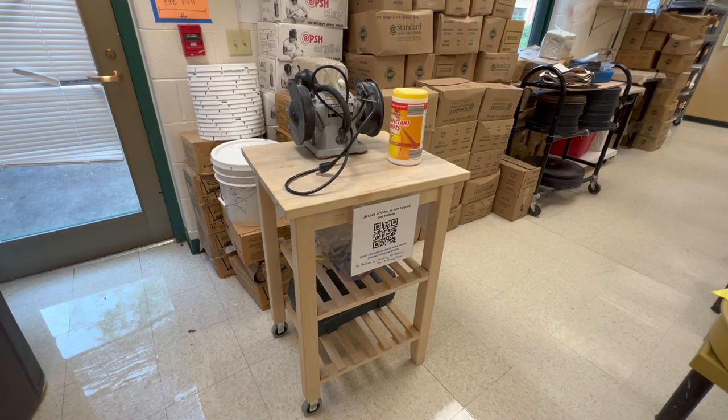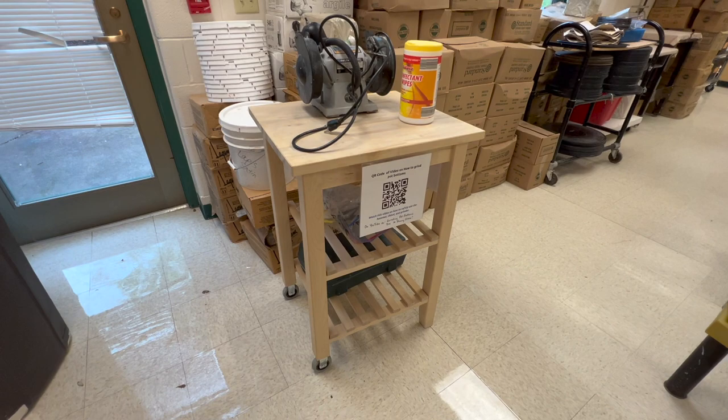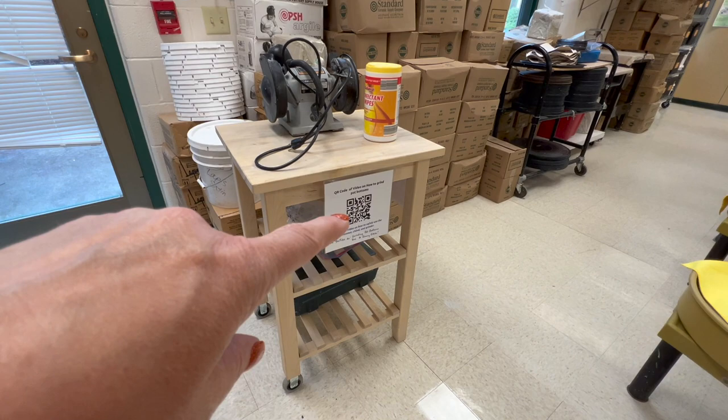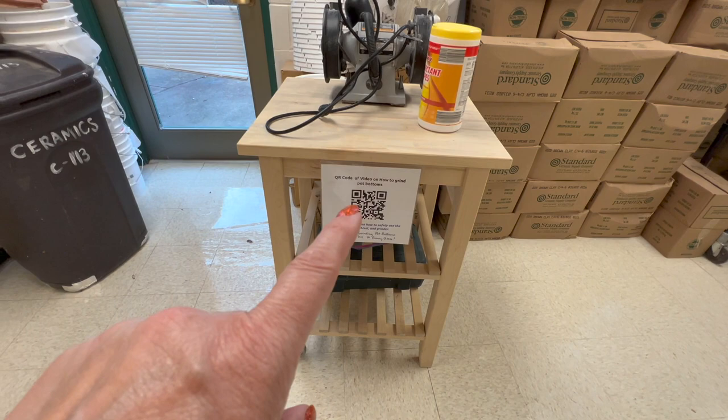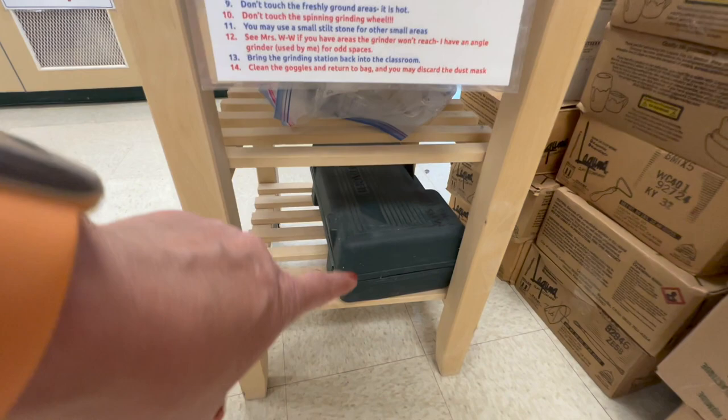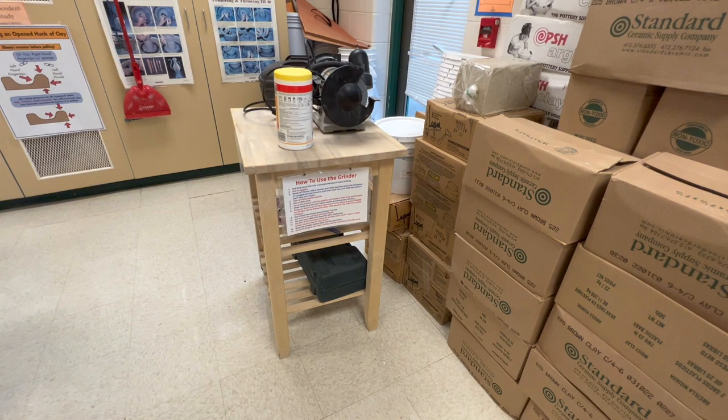This is my grinding cart — the cord is all wrapped up right now, but this cart is for taking outside to my patio. I have a little QR code so if the kids have a chunk of glaze on the bottom, I say we'll watch the video and then they take the cart out and grind it wearing goggles. That's an angle grinder down there — I'll use that on things that maybe the regular grinder can't do, like if someone makes a plate and glazes the middle of it.